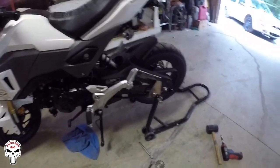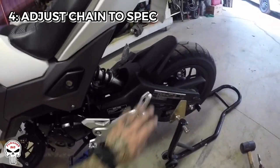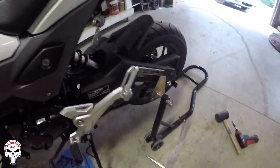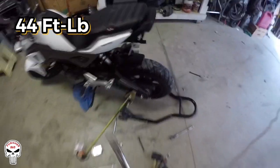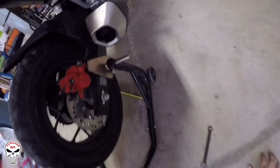Now we're going to adjust the chain — it's got to have one and three-eighths inches of free play. Rear axle nut torque spec is 44 foot-pounds. Remember: 19 millimeter on one side, 14 millimeter on the other. After you torque it, make sure to check your adjustments.